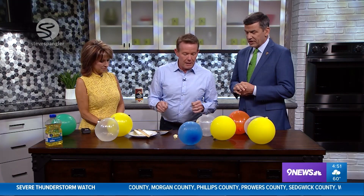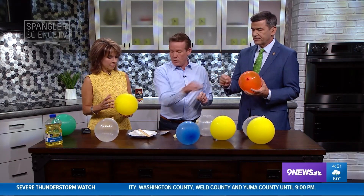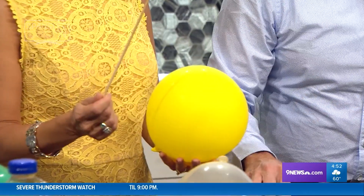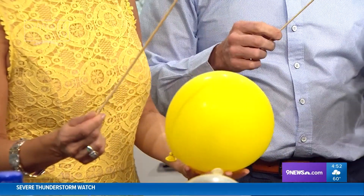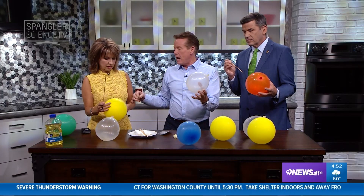All right, you're gonna love this one. Grab a balloon — this is a perfect balloon — and a skewer. I'm just using these wooden skewers. Here's what you're going to do: the object is to put the skewer through the balloon without popping it, believe it or not.